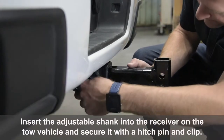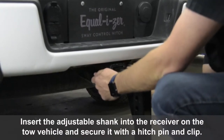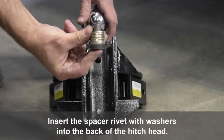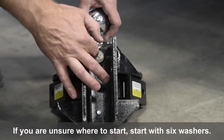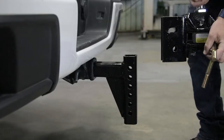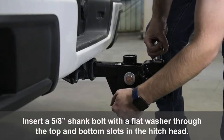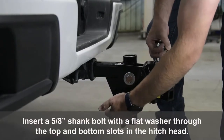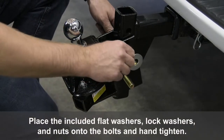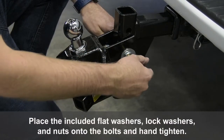Insert the adjustable shank into the receiver on the tow vehicle and secure it with a hitch pin and clip. Insert the spacer rivet with washers into the back of the hitch head. If you are unsure where to start, start with 6 washers. Insert a 5/8th inch shank bolt with a flat washer through the top and bottom slot in the hitch head. Place the included flat washers, lock washers, and nuts onto the bolts and hand tighten.